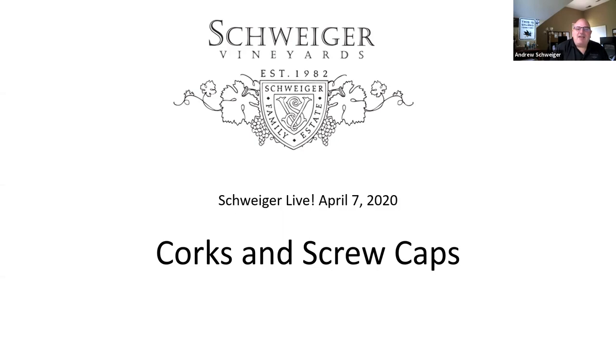Hey everybody, thank you for joining me today. I'm Andy Schweiger up here at Schweiger Vineyards. This is now our fourth week of doing webisodes reaching out into the homes of our customers, and we really appreciate your support over all the years. We figured during this interesting time, why not think creatively and start doing virtual tastings, and questions that pop up have been inspiring me to go deeper into subjects.